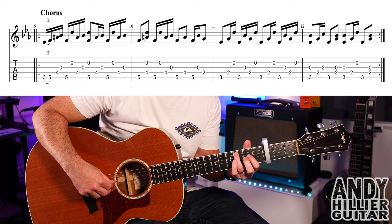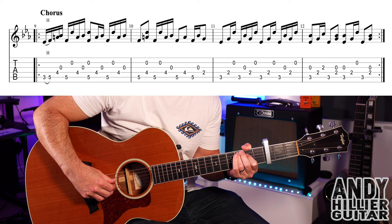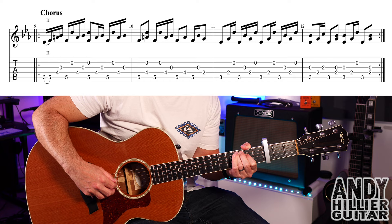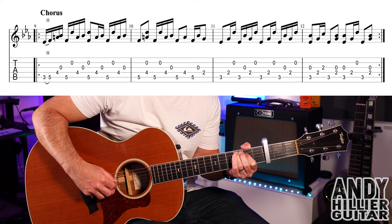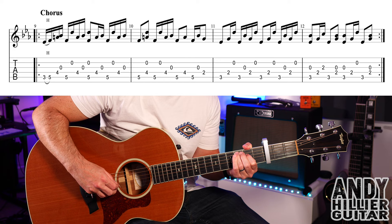Into bar eleven — put your third finger on A3, first finger on D2. Play A3, D2, then B, A3, G, D2, and then B. Then A3, D2, B, A3, G, D2, and then B. The whole of bar eleven goes...